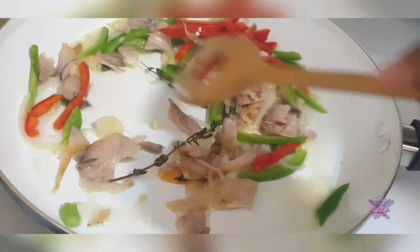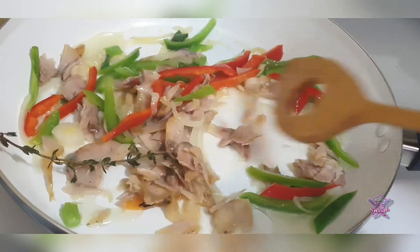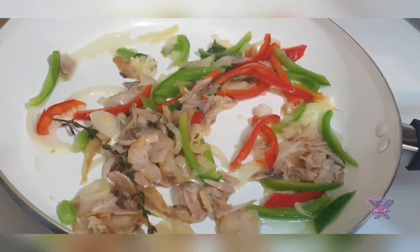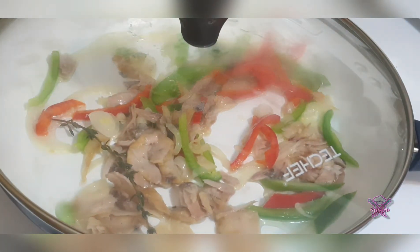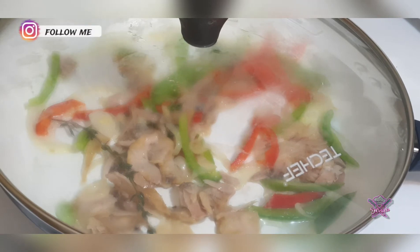We're now going to cover it and allow the saltfish to cook for two to three minutes, stirring in between so as to not have it burn or stick to the pot.